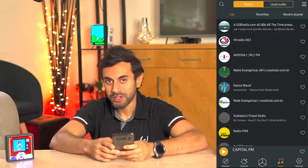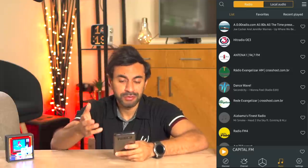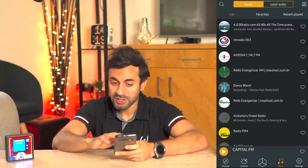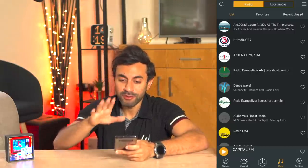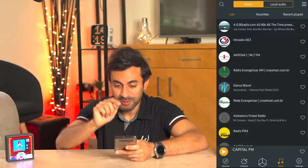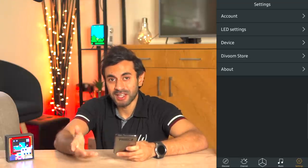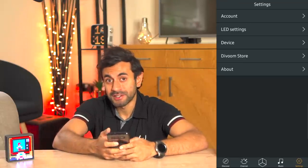You also have the music tab where you can play the radio, your own local music on your phone, and various different playlists. If you don't want to use the app you can use Spotify - just connect via Bluetooth in your phone settings and play anything directly. Then there's the settings tab to change any settings around the screen and display. That pretty much covers everything on the Timebox Evo. Overall they've got some really cool products on their website - I'll leave a link in the description for all their different ranges.